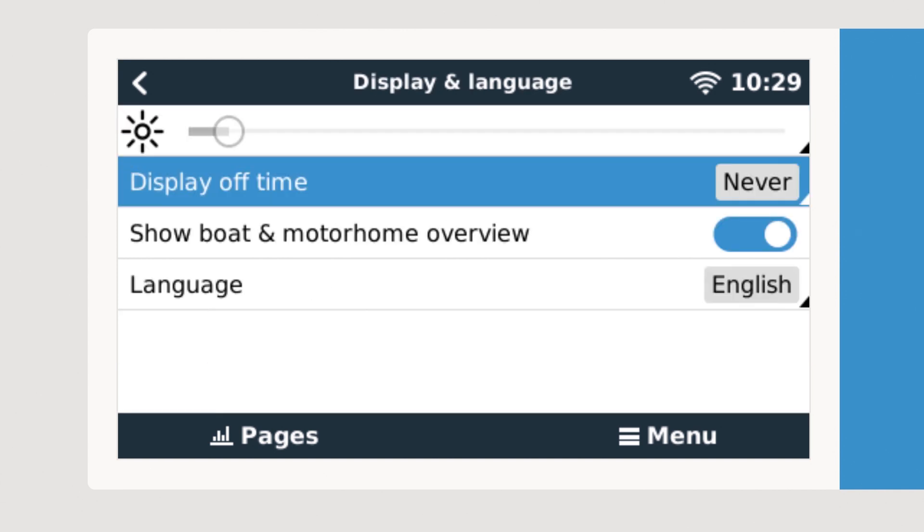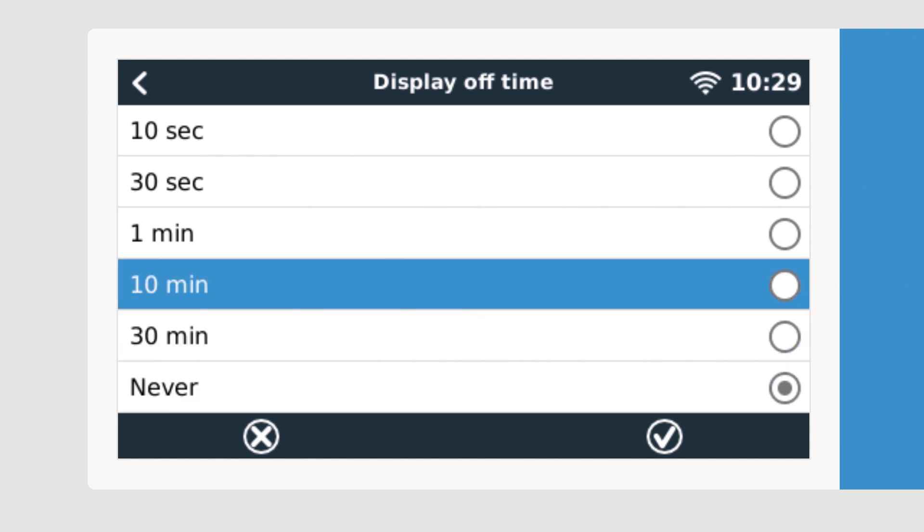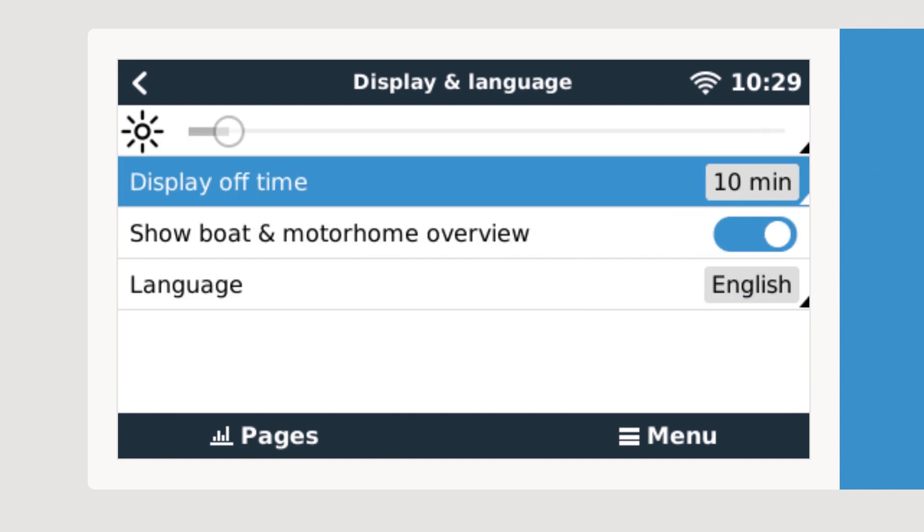Lastly we select Display and Language. In here we can set the brightness of the screen, but we want to change how long it takes for the screen to deactivate. We change the setting to 10 minutes. As the Color Control GX is part of the always-on system, by deactivating the screen it will conserve more energy.